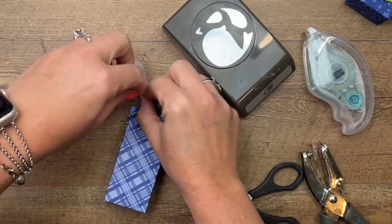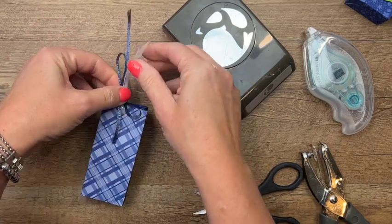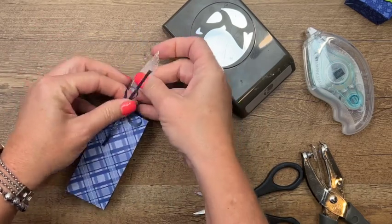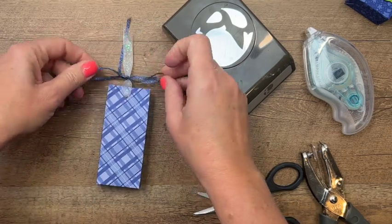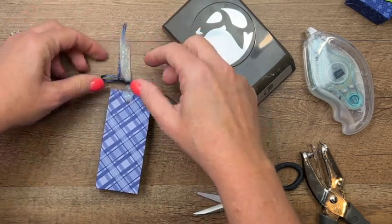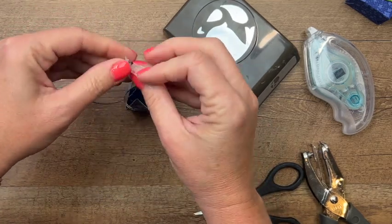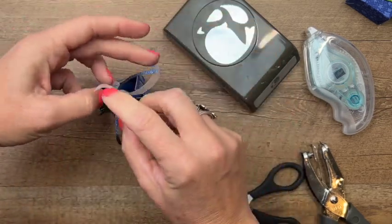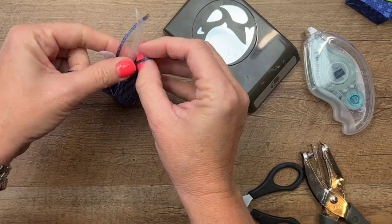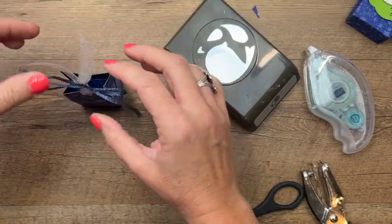Tie that and then tie a bow like that, and we'll just adjust all of this. You can play around with your loops to get it nice and straight, then take these and just kind of pull them apart like that. Sometimes the bow wants to flip — whichever way it wants to go is fine. Oh, I kind of like those sticking up like that! There we go — how cute!